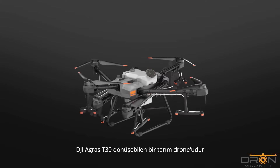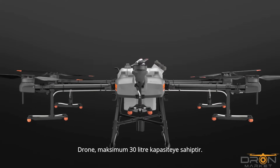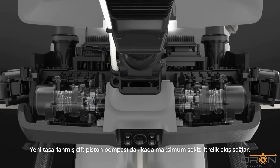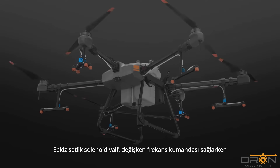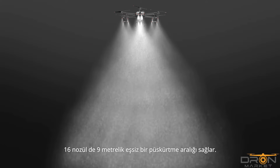The DJI AGRAS T30 is an agricultural drone that transforms. Take a look. The aircraft has a maximum capacity of 30 litres. A newly designed plunger pump produces a maximum flow of 8 litres per minute. Eight sets of solenoid valves enable variable frequency control, and 16 nozzles provide an unprecedented spray range of 9 metres.